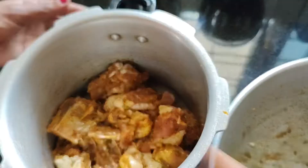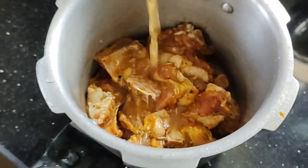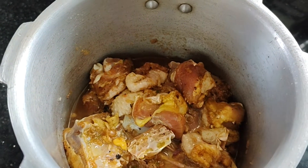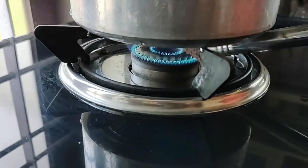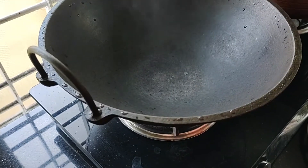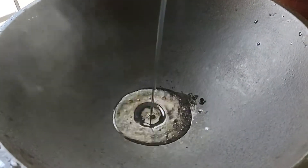Now we are going to cook in about 3 minutes. Now we are going to cook in a few minutes.